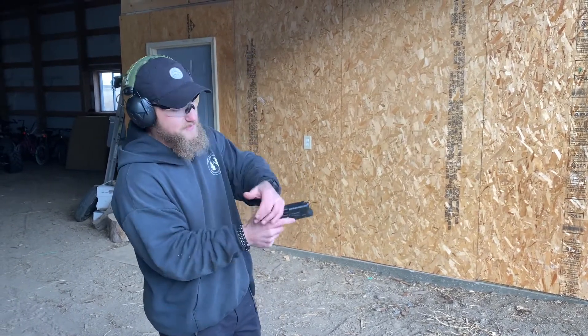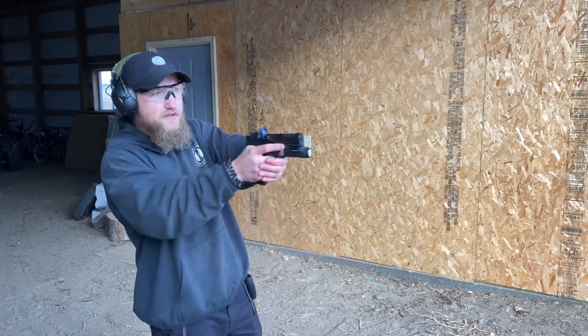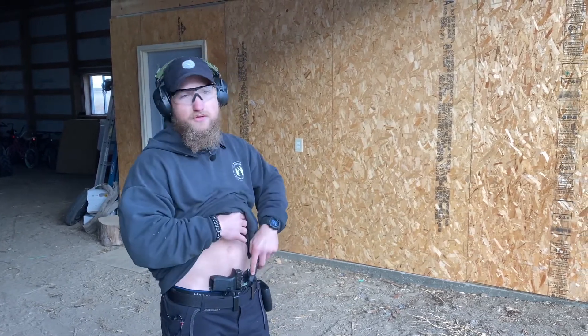This is the way we do it, and I typically end up using my shooter's thumb to send the slide forward and then I'm back in the fight. Now in the 1R1, we're going to run some actual live drills and show you what you can expect to see.